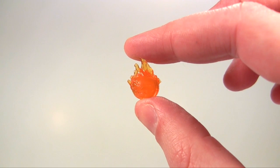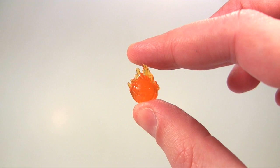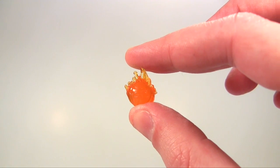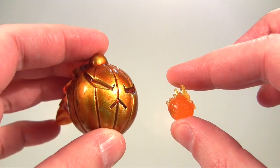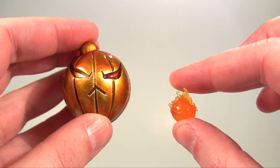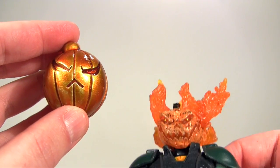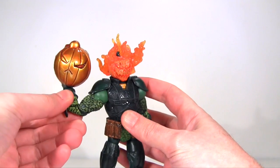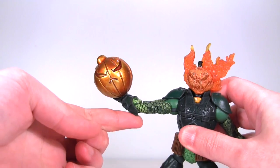Jack O'Lantern's final accessory is a pumpkin bomb, and while hard to make out, it does bear the same Jack O'Lantern expression as the head. For a comparison, here's Mad Jack's pumpkin bomb accessory — what a whopper! It's bigger than Mad Jack's own head, but the size of it is to give it enough weight to allow for the launch action. Works well, huh? Not so much.